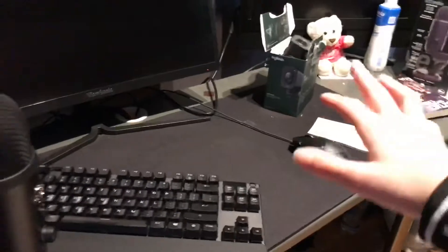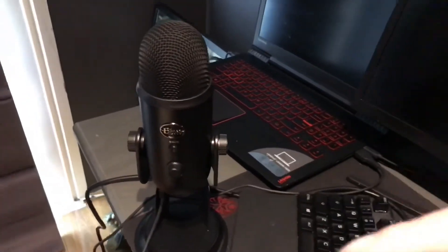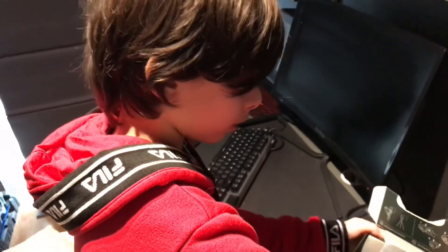Now let's move on to the StreamCam. This microphone has loads of features that a normal mic wouldn't have, so I'm going to put a link in the description for someone explaining all the features, if you're looking to get this mic.